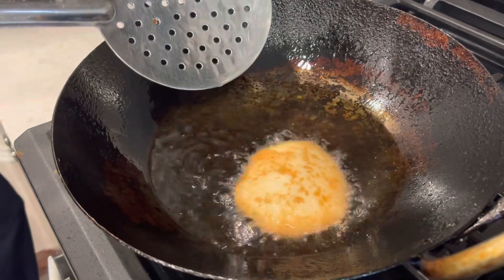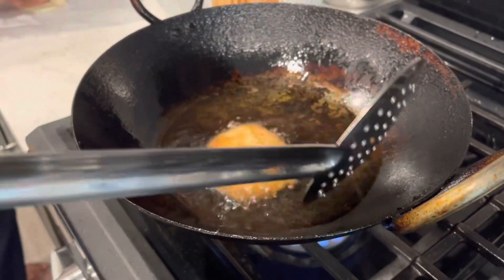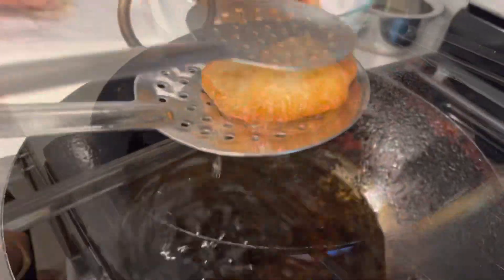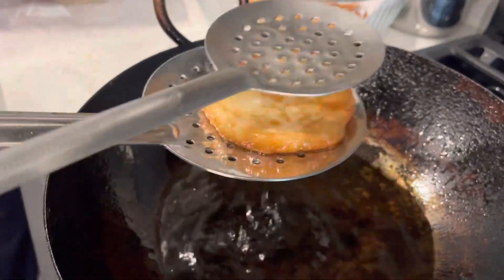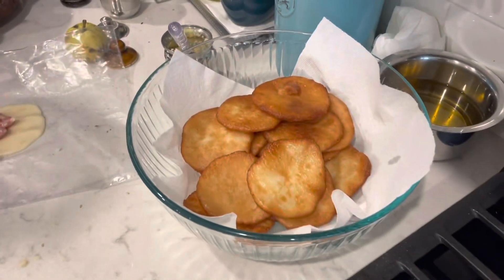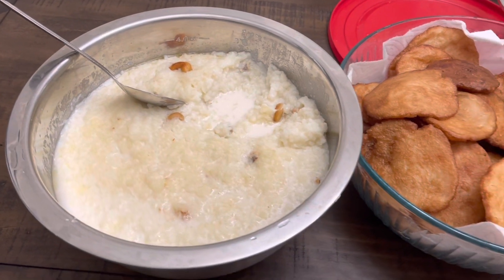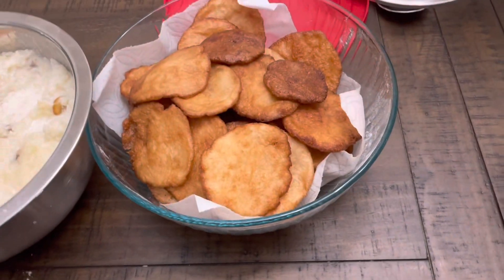We need to offer 21 or 25 arisalu for the Kedar Esvara Vratam, and we also wanted to give them to our guests as one of the sweets. Along with rice payasam, we served arisalu and vada.